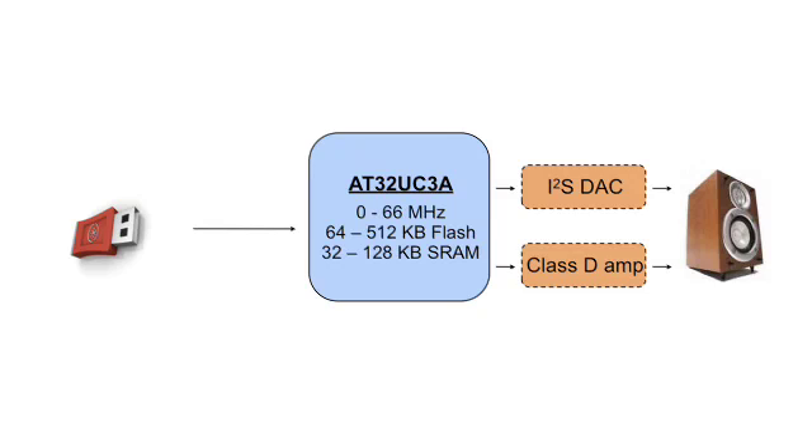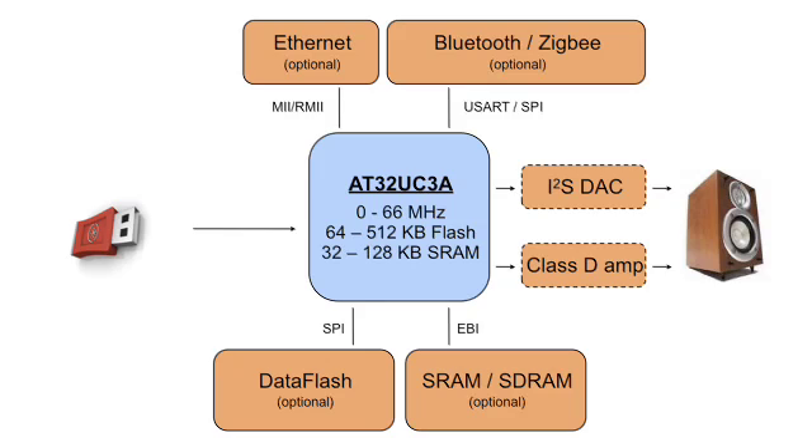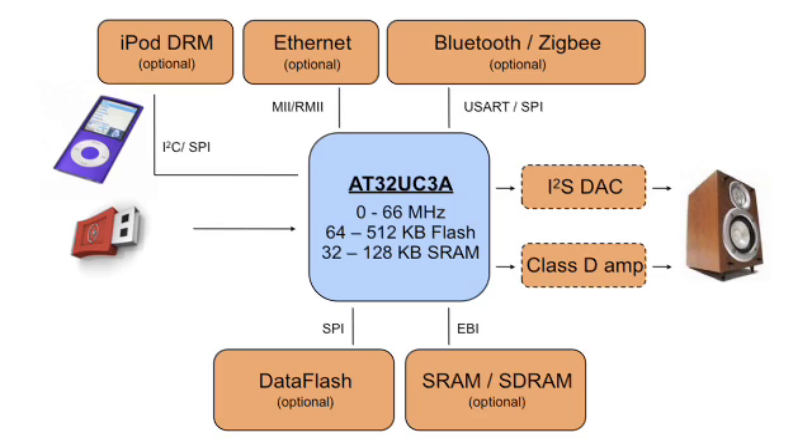The external audio codec can be used through the I2S interface as well, if even higher quality sound is required. External RAM and storage can be used for sound buffers or to store graphics for the LCD screen. The application can be expanded even further with an Ethernet port or with a Zigbee or Bluetooth connection. The board offers a wide range of opportunities — you could even connect an iPod to it.